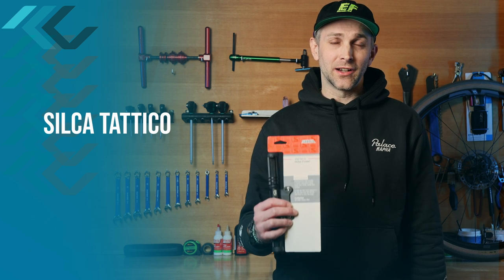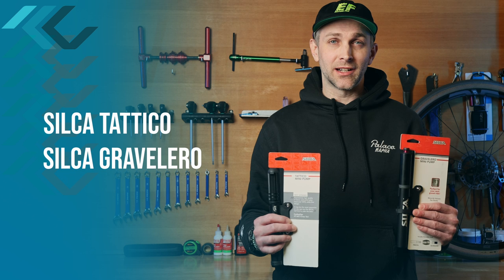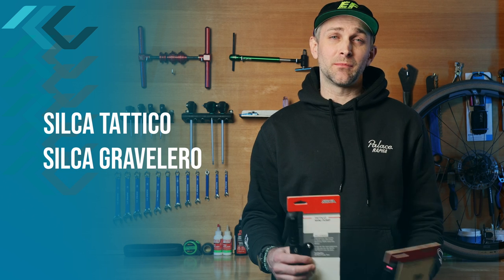Hey, Mark here from CyclePath in Portland, Oregon. Today we're going to take a look at a couple of mini pumps from Silca: the Tateco and the relatively new Gravelero. Silca says the Gravelero will move 35% more air than the Tateco, and today we're going to find out.